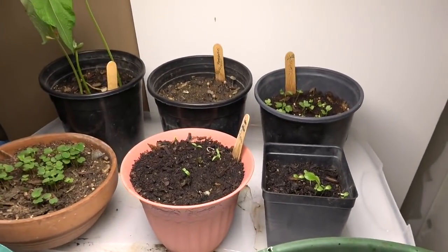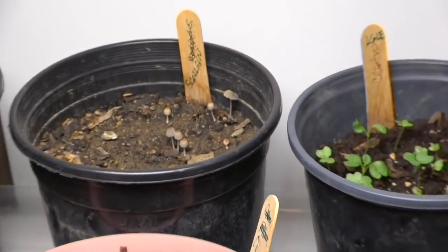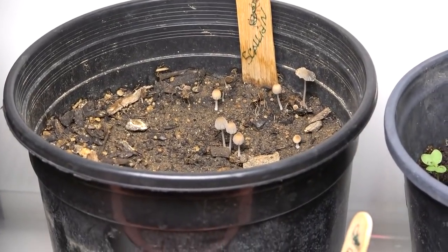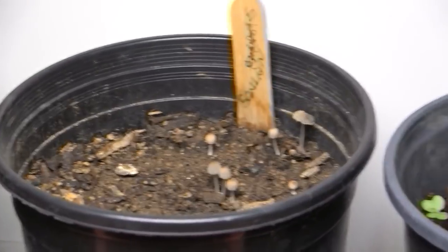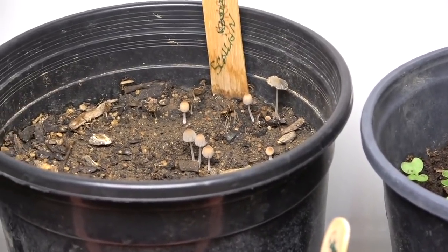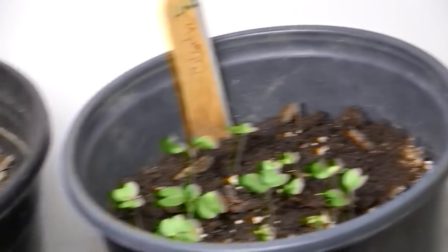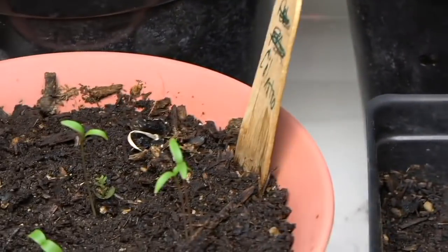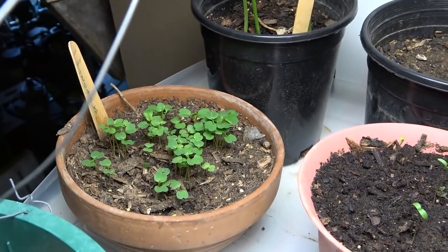Something really funny has been happening. One of the containers that really didn't produce any sprouts has instead sprouted some mushrooms, which I thought was really interesting because mushrooms usually come out in the dark — not something you'd expect exposed to chronic light. There were a couple more but they've fallen over. The arugula is looking really great — nice patch there.